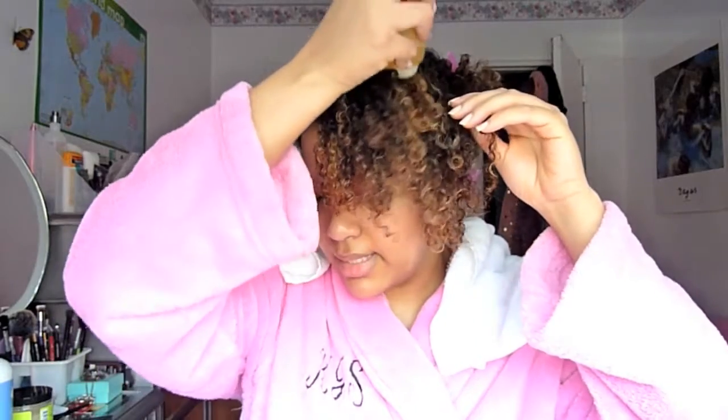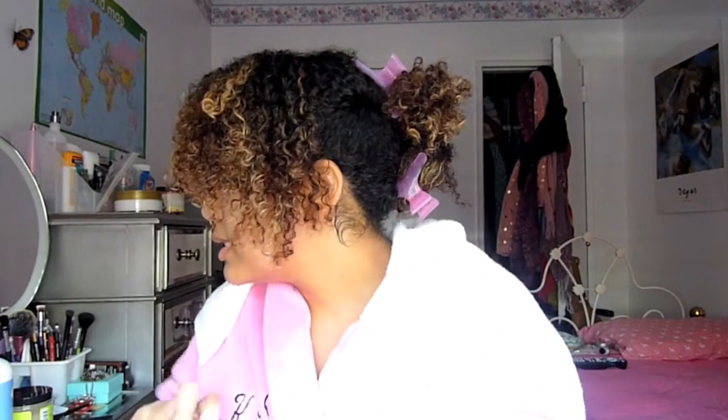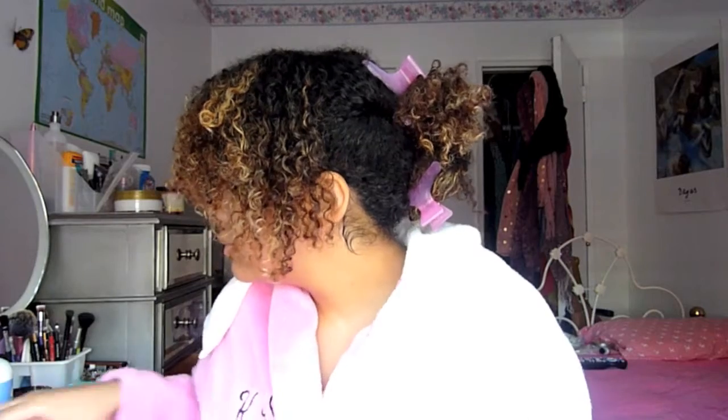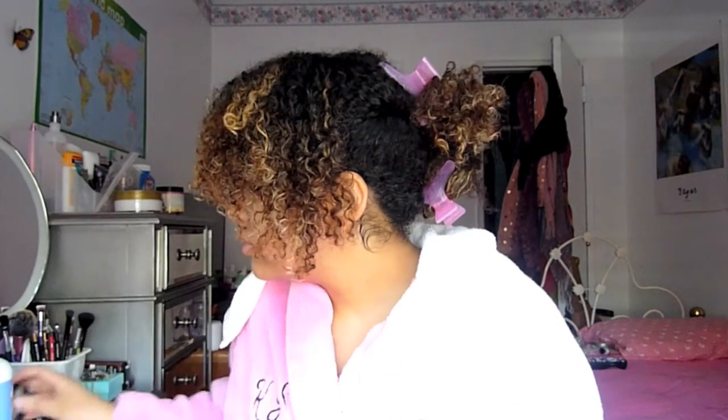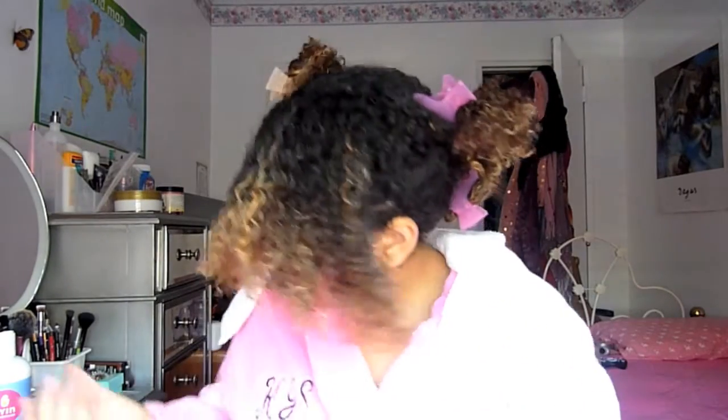I usually apply the oil on my scalp first because my scalp tends to get really dry, and then sometimes I'll take a little bit, pour some in my hand, and bring it down onto the strands of my hair. Now I'm going to put a little bit of the Handmade Hairdo in my hair.